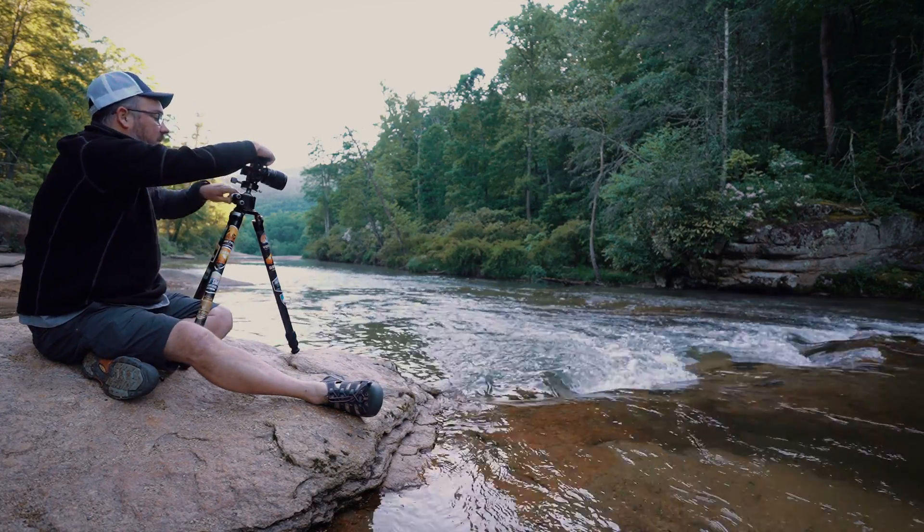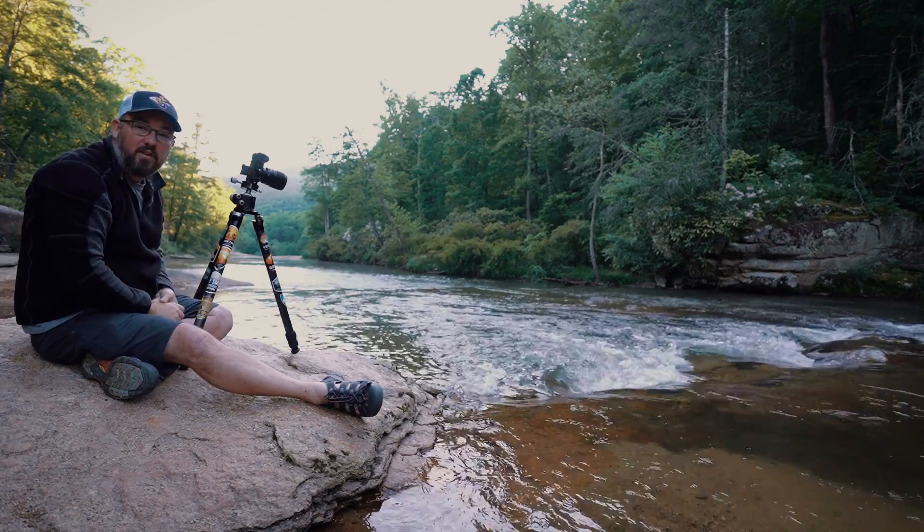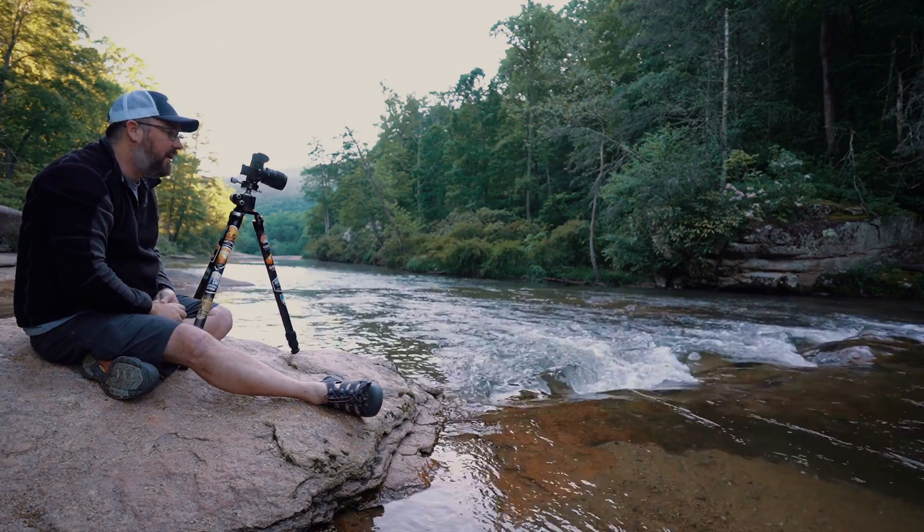Right now my base exposure at ISO 50 and F8 is 0.4 seconds.